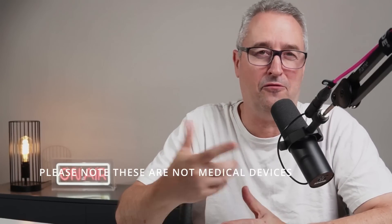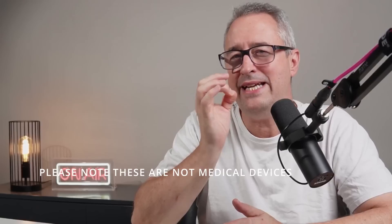Do you have an aging relative that you're worried about falling over in the bathroom? Today we're going to be doing a bit of a shootout on fall sensors. We're going to look at two options — one from Seeed Studio and one from Aqara.